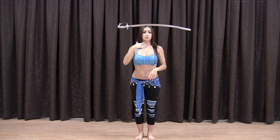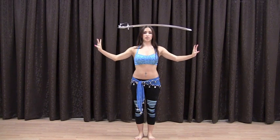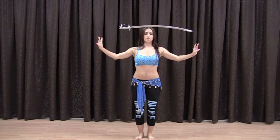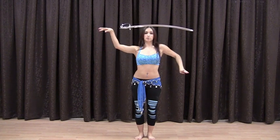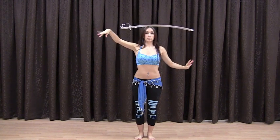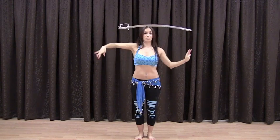Besides the chin being lifted, you want to slightly lift your chest, tighten up your core, and bring your arms out to your side in second position. The knees are slightly bent. From this position you can add snake arms — practice a couple of snake arms. You want to start with easy stuff first before you move into the harder stuff while balancing.